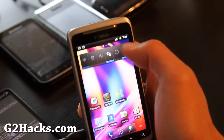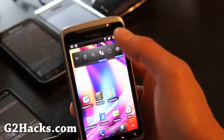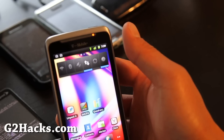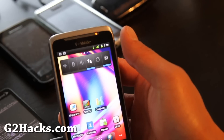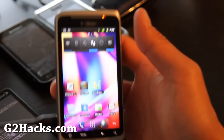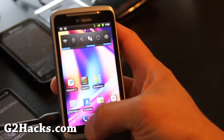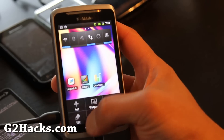You also get 4G bars instead of 'H' for HSDPA. But I'm getting Edge down here because this is the basement, so I can't show you that.